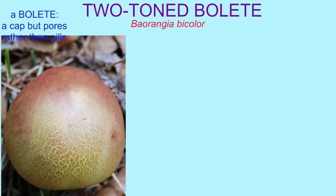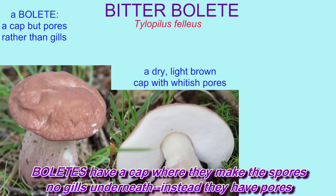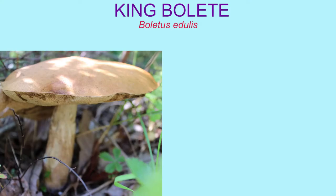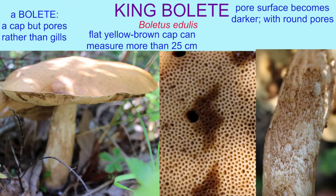Boletes have a cap where they make the spores, no gills underneath — instead they have pores. Here's a fungus, there's a fungus, another fungus, everywhere among us.